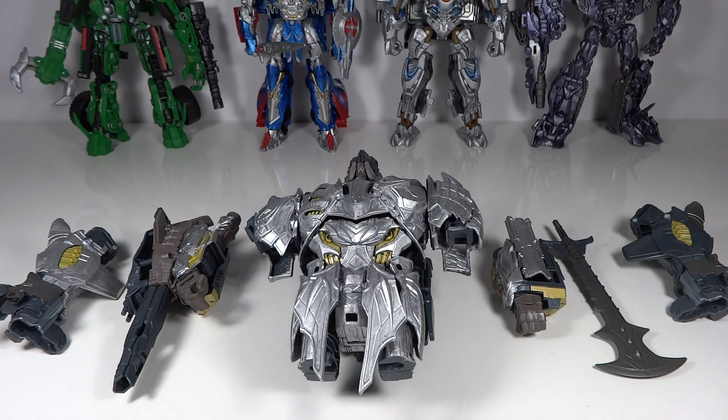Obviously I didn't do that with this Megatron because he is a pure repaint, but he did have some parts I took off, which I'll talk about. My next step is looking at photos - I Google the character, get close-up high-definition images, look at every form of reference I can find, and find clips on YouTube of them in the film, just to get an idea of exactly what color I want them to be.